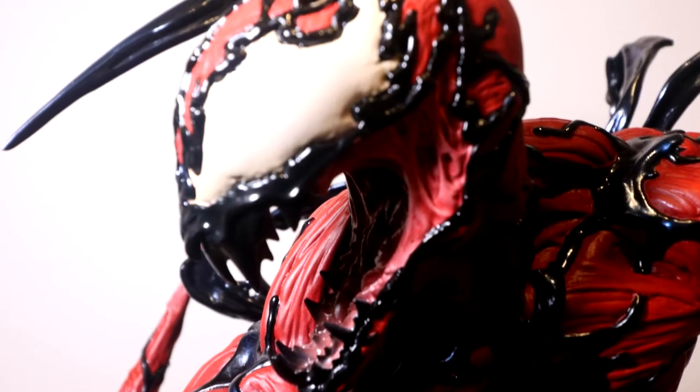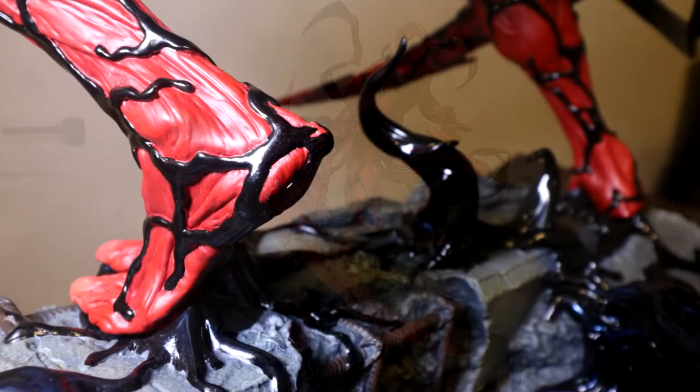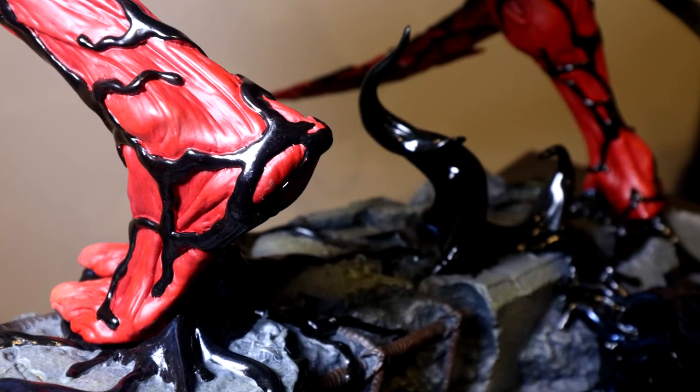This piece dimensionally is about 21 inches tall, about 18 inches wide tendril to tendril, and about 16 inches deep. That's air space, because the base footprint is much smaller than that.